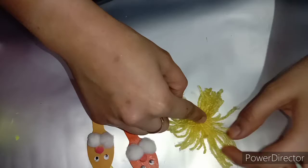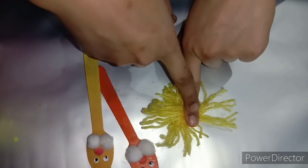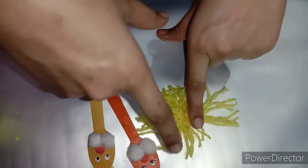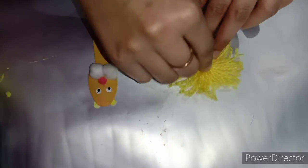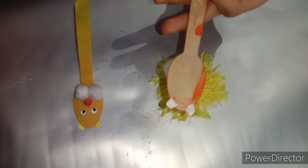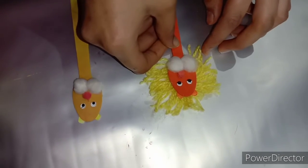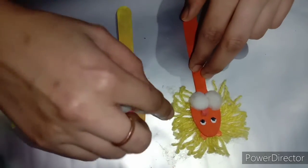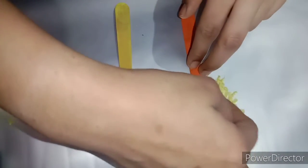Now we will make it all together and paste it from the back side like this. We have pasted it. We will spread it out a little bit so it will look real.